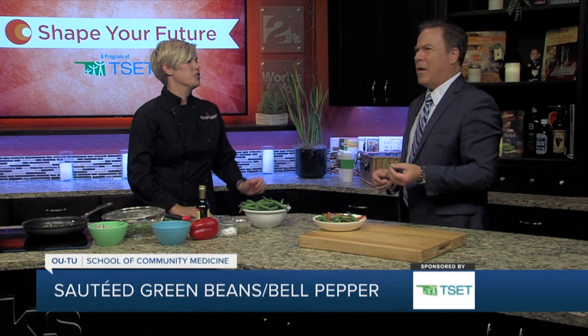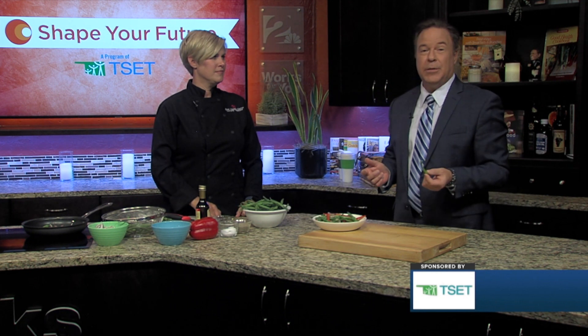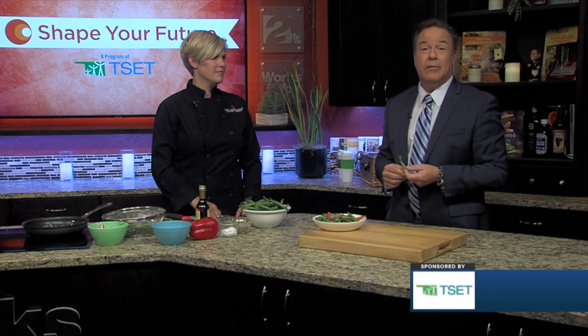And that is good. Definitely tender crisp — that's perfect. We're going to have this recipe and all of our other recipes on our website, so check it out. We're in the Shape Your Future Healthy Kitchen. Go to KJRH.com for more information.